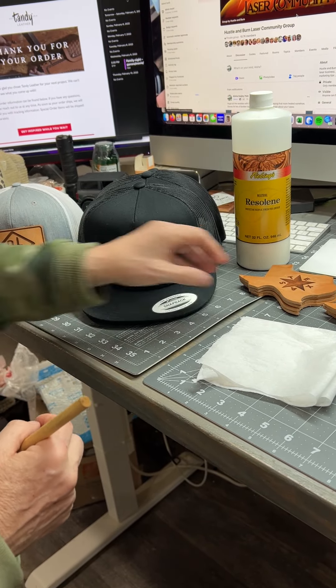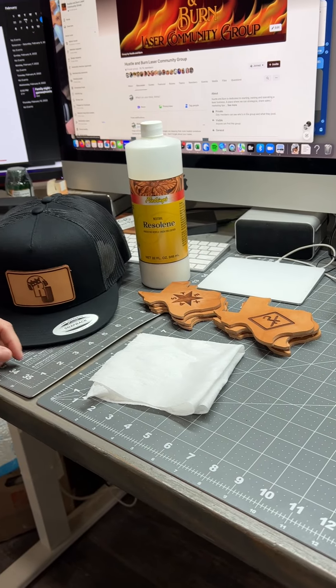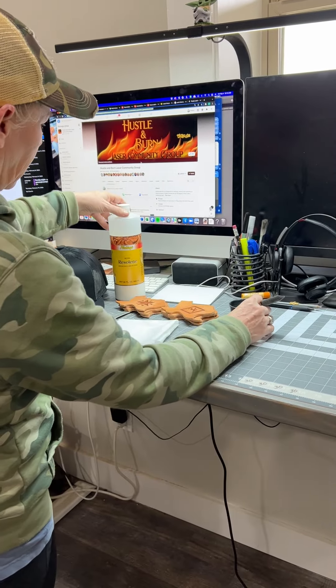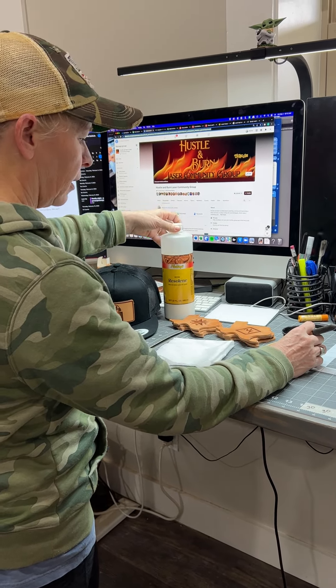I've applied it to the hat. This is a couple of coasters that I've done. I like to apply Resiline on it — it gives it a nice little shine. It's a sealer and a protector. You can get this at Amazon or from Phoebeings, or however you say that.